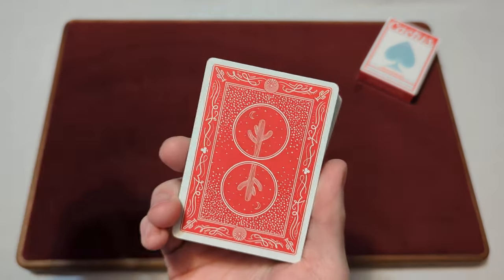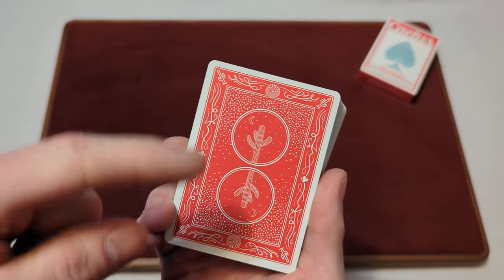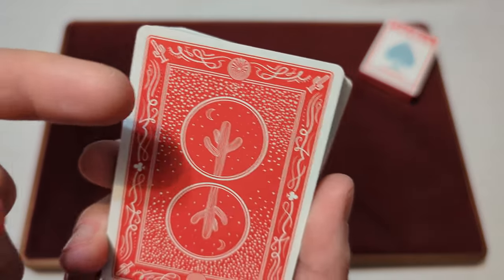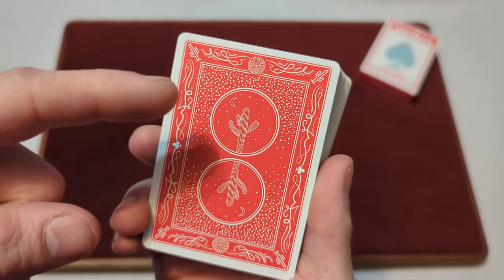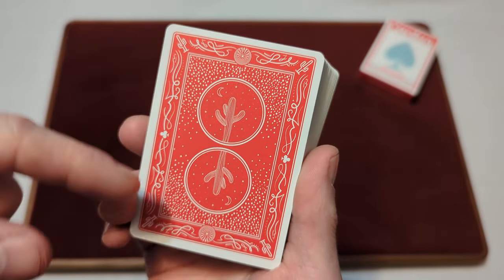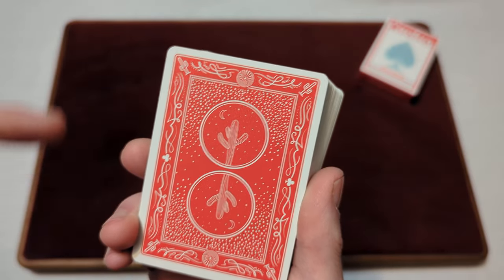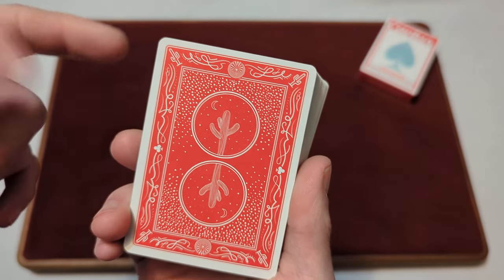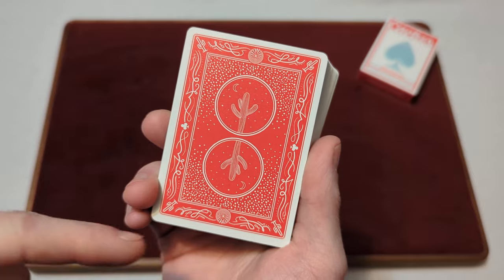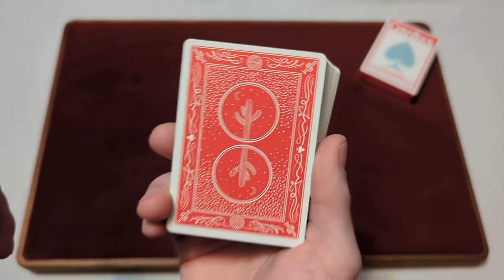We'll start with the back design. It's a bicycle-inspired back design with a circle design in the middle, featuring a nighttime theme with a cactus, stars, and a moon. You've got a bunch of white dots design around there, a border design, and it looks like a couple clubs on each side. You've got cactuses in the corners and a standard thin white border.